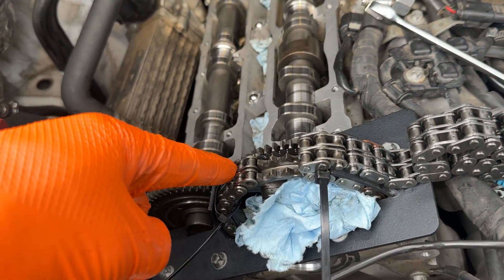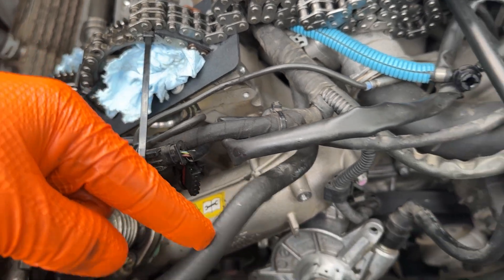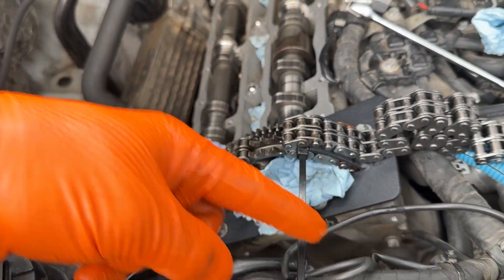After we put the new chain in, we'll double-check the timing together with the crankshaft pulley to make sure that they match.